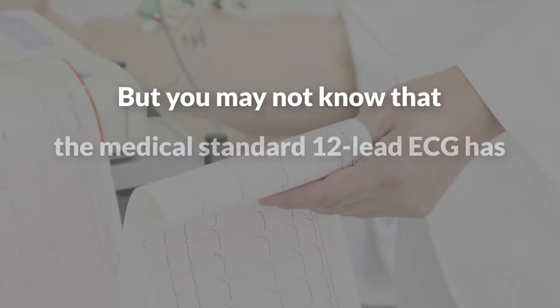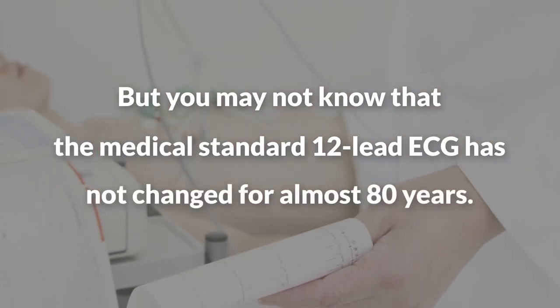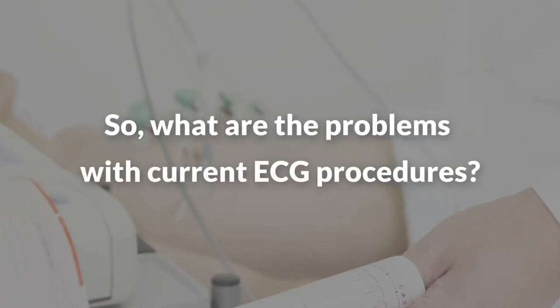What you may not know is that the medical standard 12-lead ECG has not changed in almost 80 years. So, what are the problems with current ECG procedures?